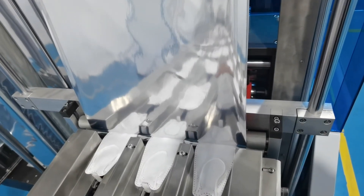This is a four-side edge sealing, when the mask goes into the bag.